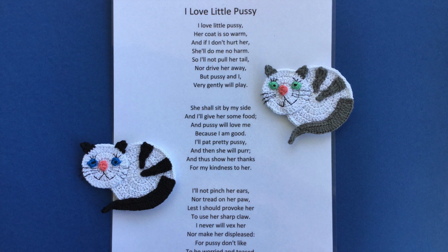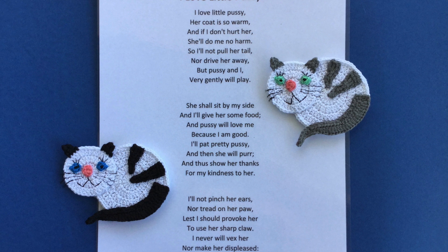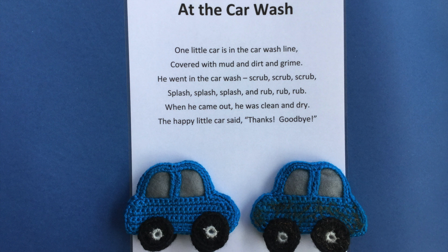The easy cat pattern, felt, and 4 ply crochet cotton was used to make the cat for 'I Love Little Pussy'. I sewed the felt to the back of the cat with the sewing machine, leaving it open between the head and halfway up the tail.